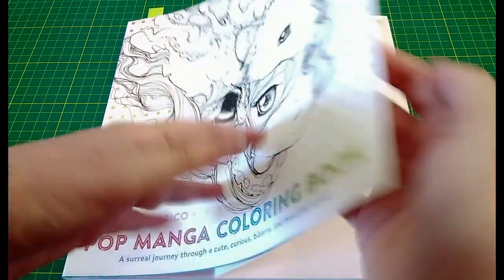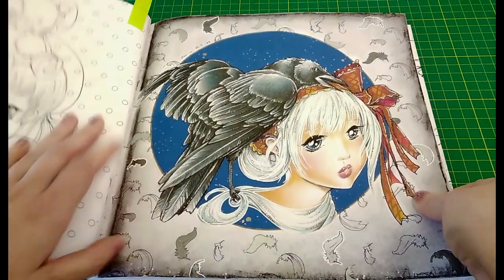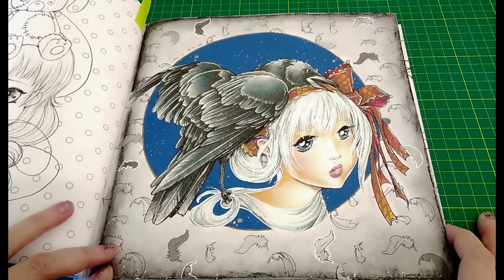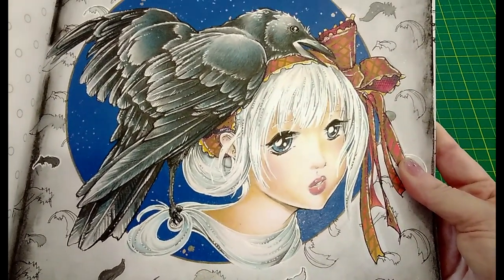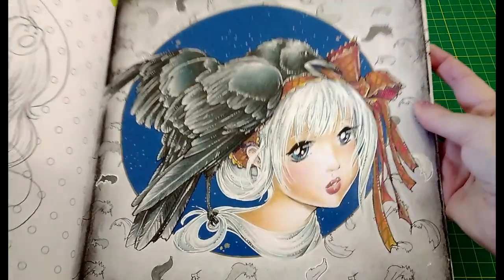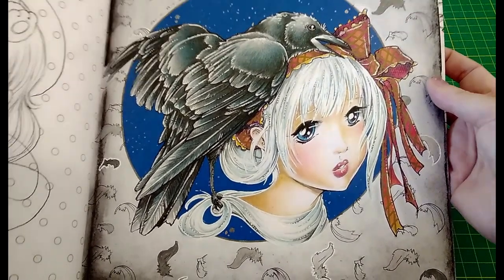Next we're moving on to Pop Manga colouring book by Camilla d'Erico, and the one I coloured here is going with my raven theme. It was a bit hard to get into the spine of this one, so there's a bit of a harsh line down there. I coloured this one with Crayola twistable pencils — it didn't work too well for her skin, I couldn't get them to blend well there, but everything else worked quite well. I was super happy with how the raven actually turned out — the grey I found was a really blue-toned grey and I think that works super well for the feathers.